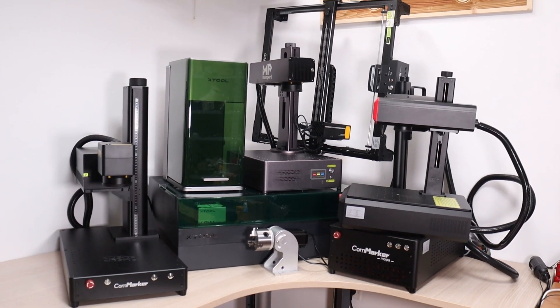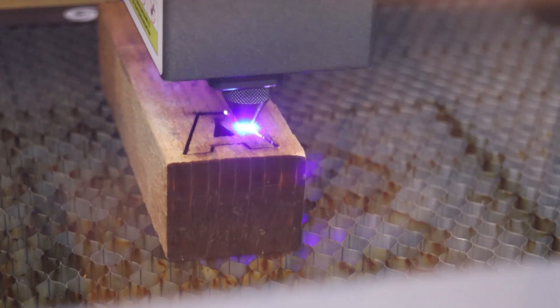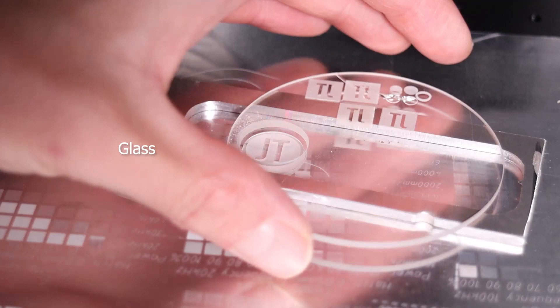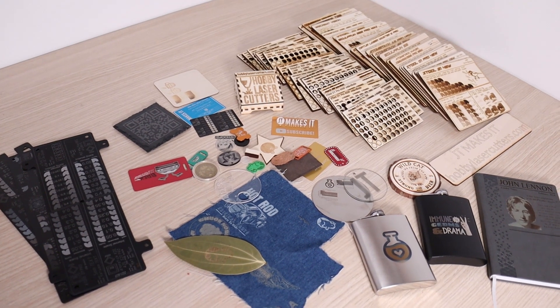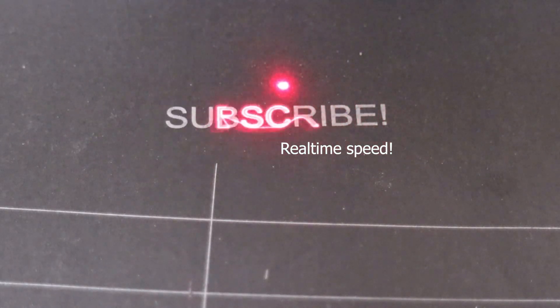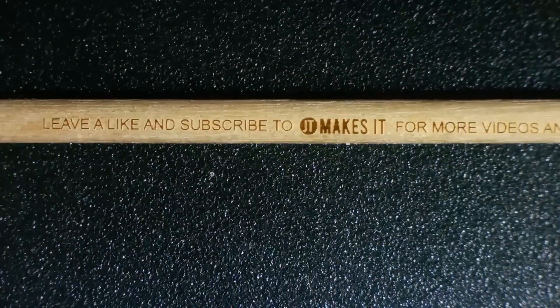As in previous years, 2024 has seen significant advancements in the laser engraving industry. Machines are becoming more powerful, offering more features, and providing better value for the money. In this video, I will show you the best laser engravers I tested in 2024. These are primarily engravers that I personally like and still continue to use on a daily basis after reviewing them.